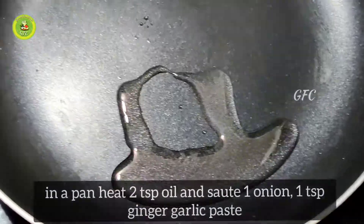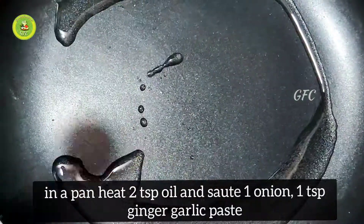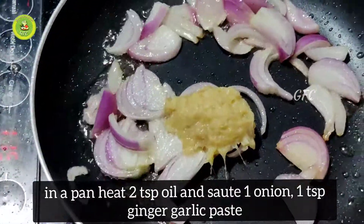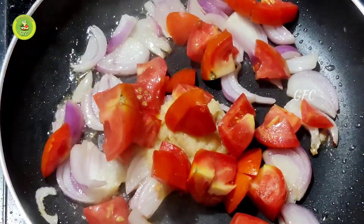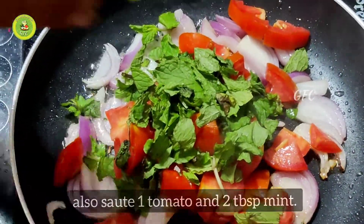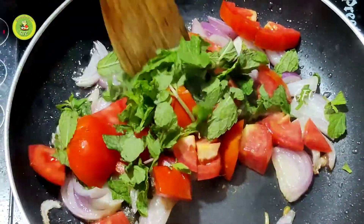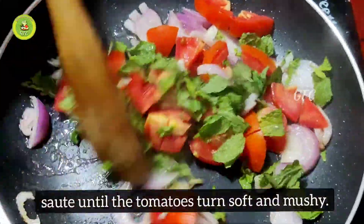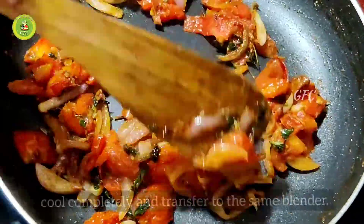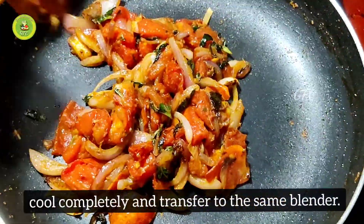Put 2 spoons of olive oil in the bowl, then 1 more spoon of olive oil. This takes about 5 minutes. If it's a bowl of olive oil, we will keep it nice.